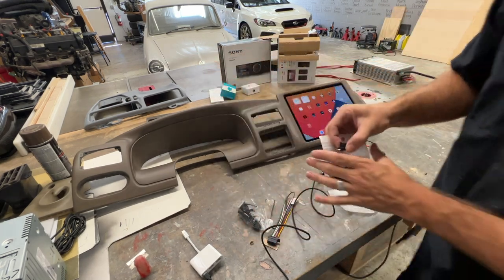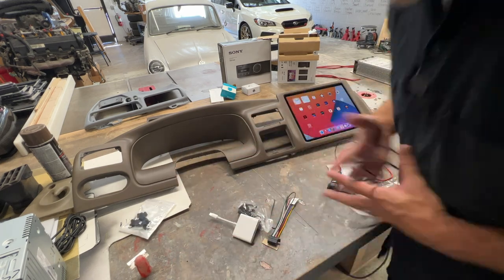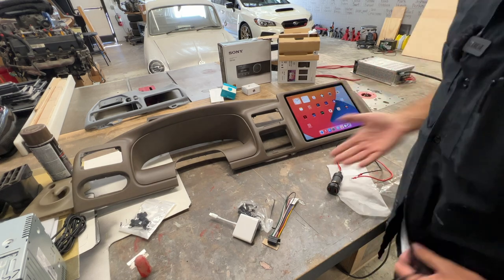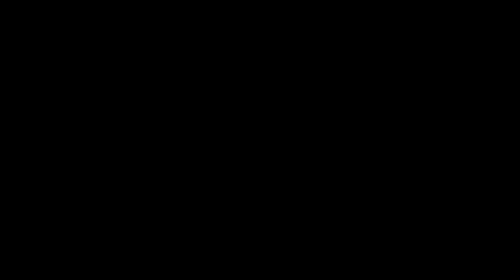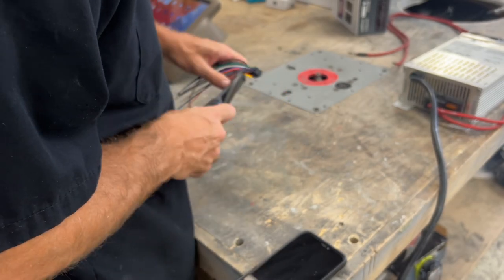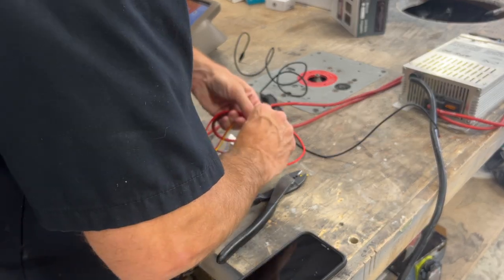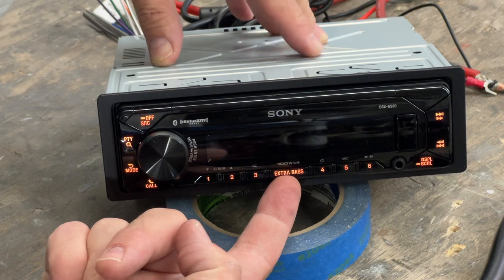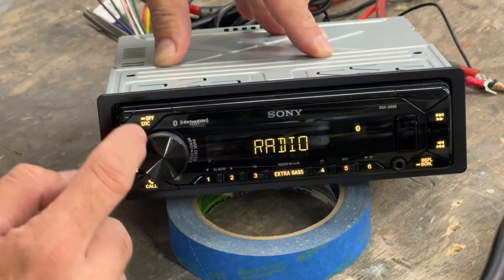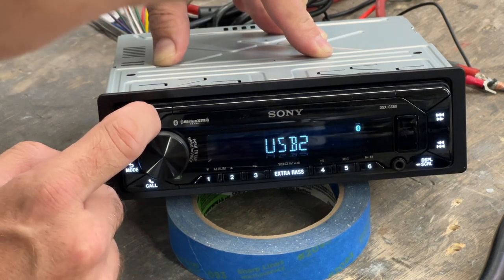This makes it nice for the customer so they can choose the orientation depending on their situation. We have our power supply — we're going to do a real simple wire-up job here with a linesman splice. Look at that extra bass this has — that's why you buy this head unit.